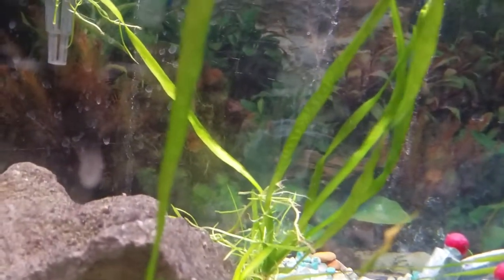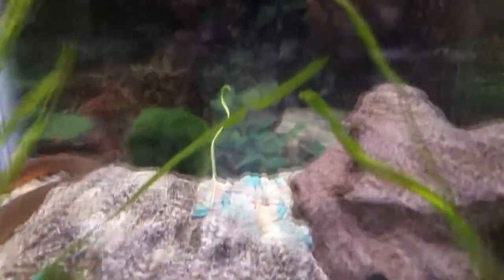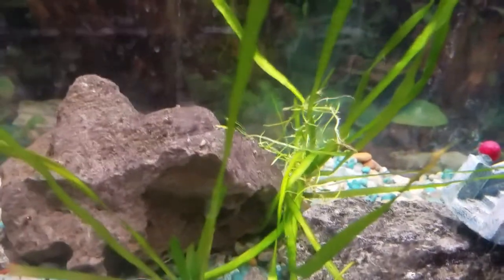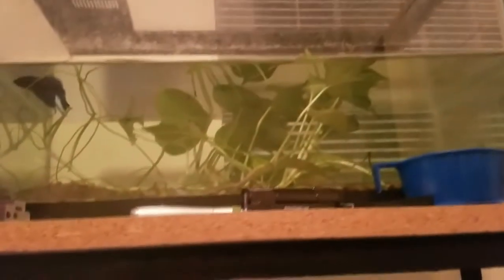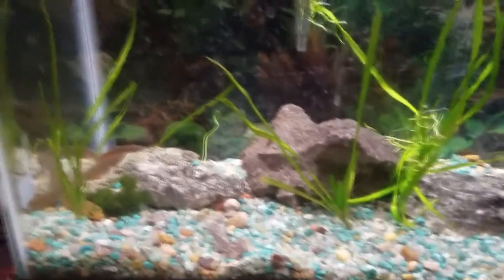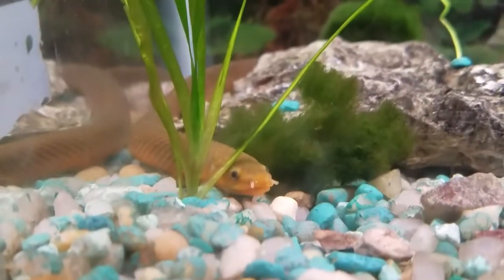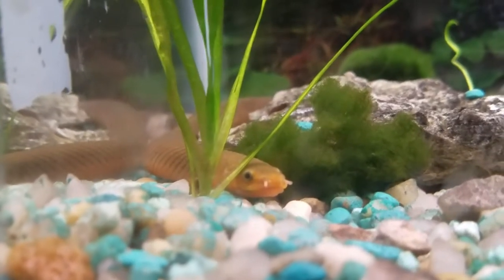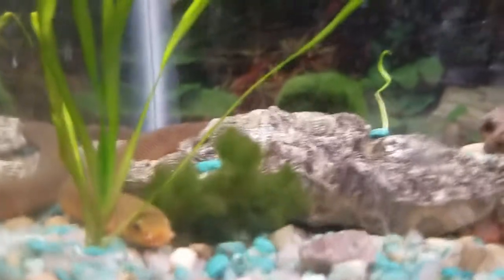The vallisneria is putting out new growth, which I'm really happy about. There used to be mini sword planted under there — you can see the one remaining stem — but Cora ripped it all up. I think I'm just going to take it out and throw it into the betta tank because I'm lazy, and the vallisneria will eventually grow in and cover the bottom. The zebra danios add an active element that I wouldn't get from just having the rope fish, since Cora tends to just sit still and lay there, though she's probably more active at night since she's nocturnal.